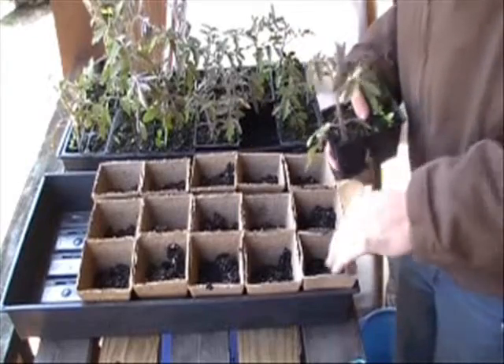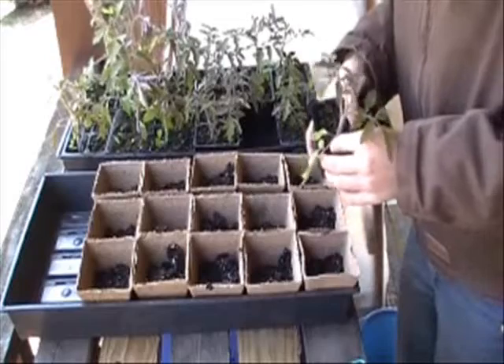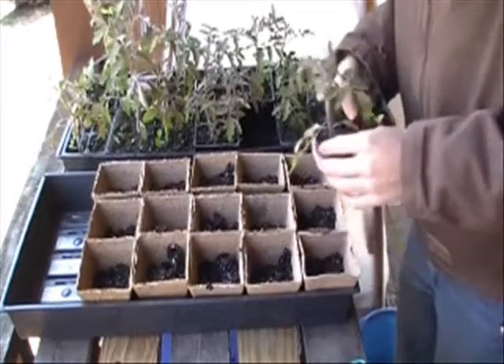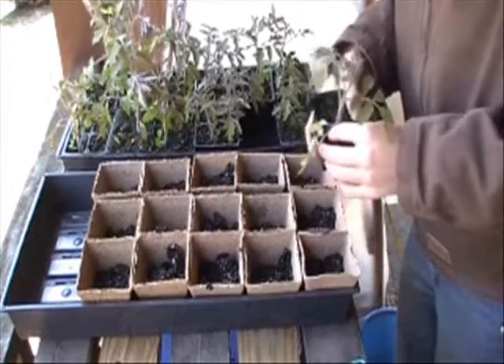These tomatoes are actually volunteers. They sprouted by accident when I was experimenting with some old broccoli seed, and there must have been some tomato seeds in the compost potting soil mix that I used. So, rather than pull up the volunteers, I've let them grow, and now they've outgrown their pots.